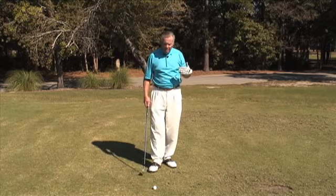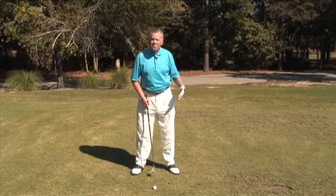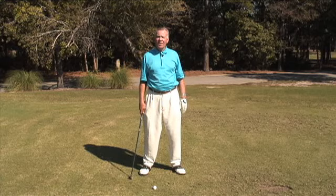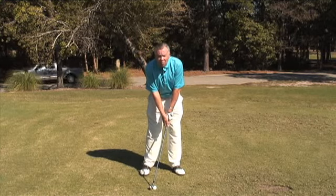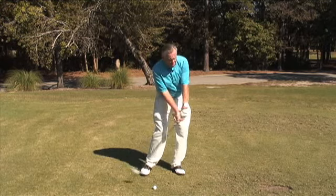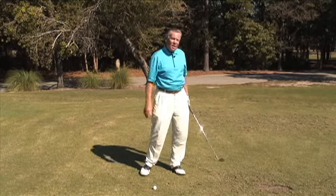So here we do exactly the opposite. The normal ball position for me is about two inches inside my left heel. I'm going to move that ball back to just behind center. That's automatically going to put my hands a little bit more ahead. When I come through, not only am I going to make sure I really work my left side, but I'm going to shorten my follow through — keep it down and hit a little punch shot.